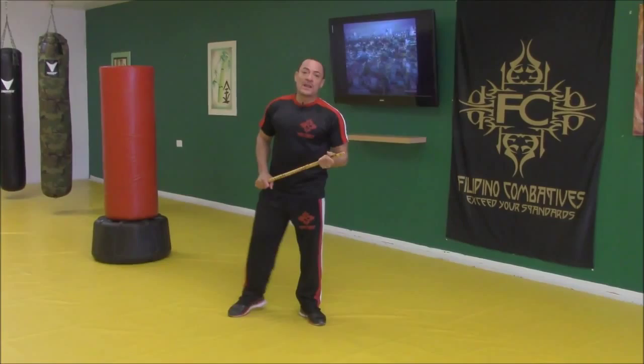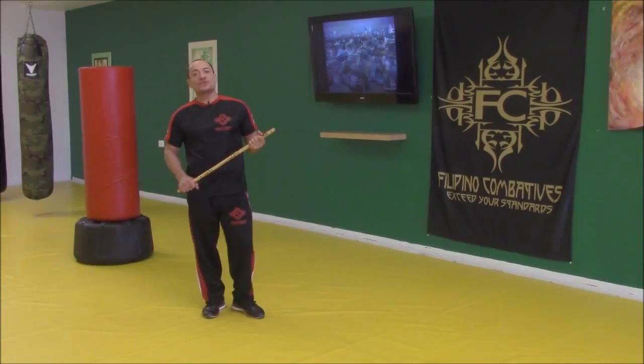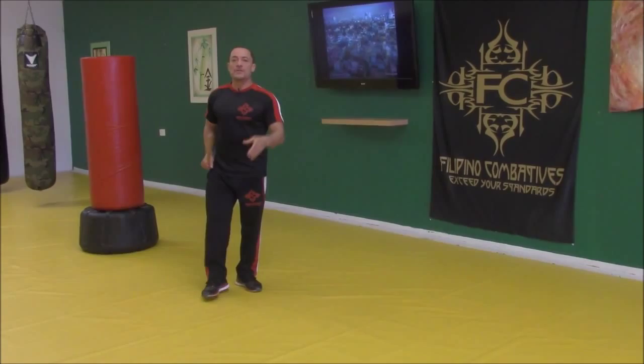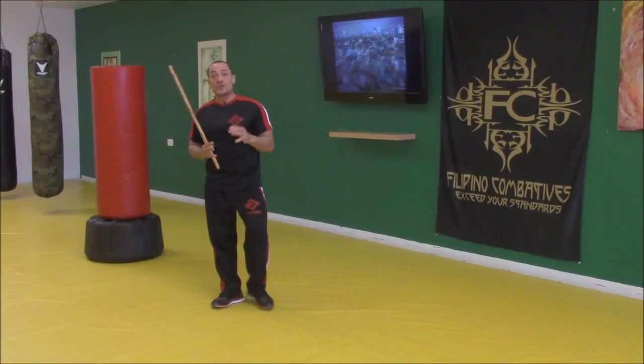Hello everyone, I'm Tuhan Felix Cortes from Filipinocombatics.com, and I'm here with AwesomeKarateDrills.com to bring you some more awesome drills. What we're going to work on is our lines of attack — regardless of whether we use the alphabet, templates, abecedarios, or whatever striking patterns we use, they're all lines, either of attack or defense.